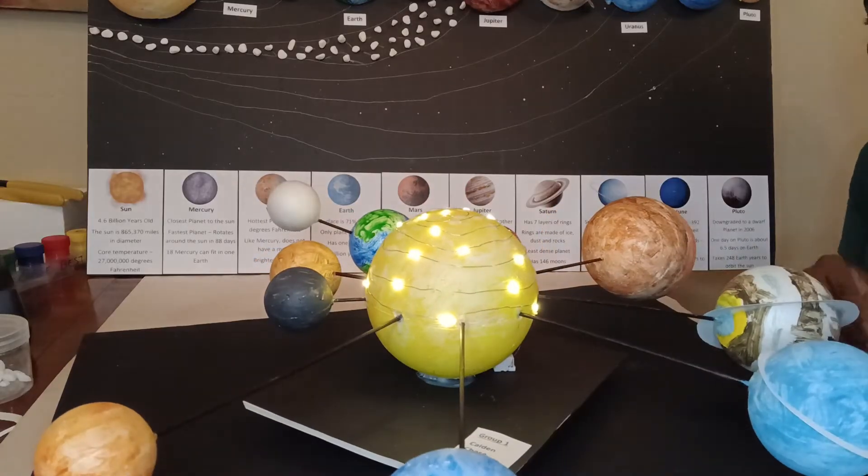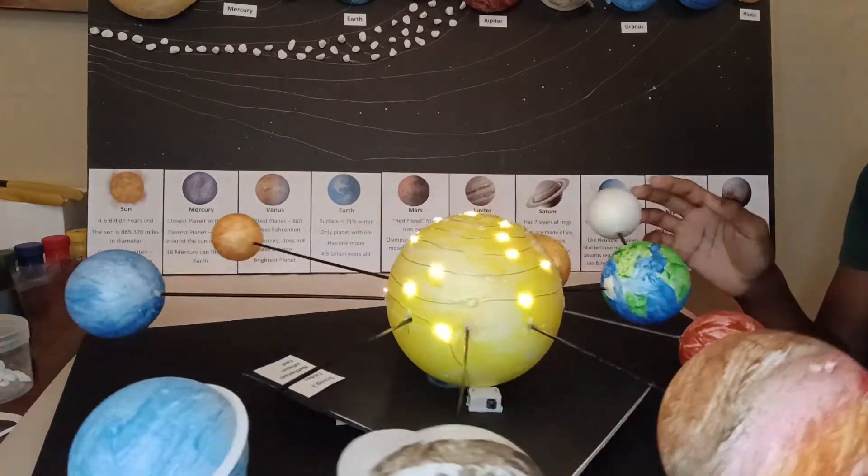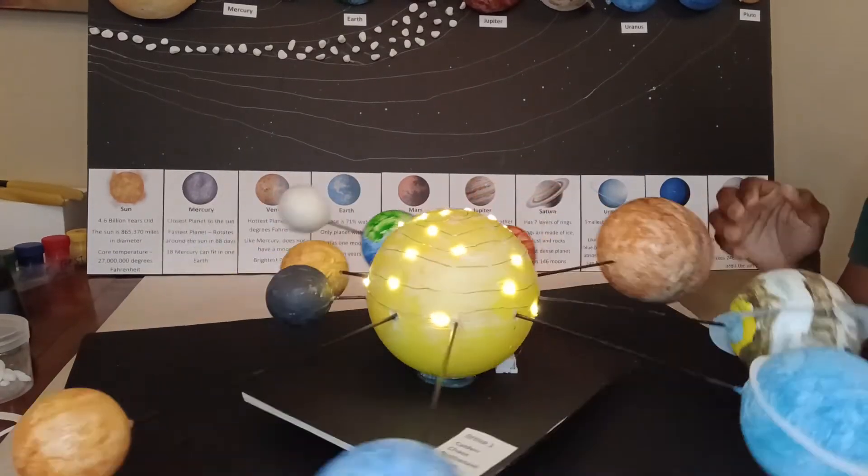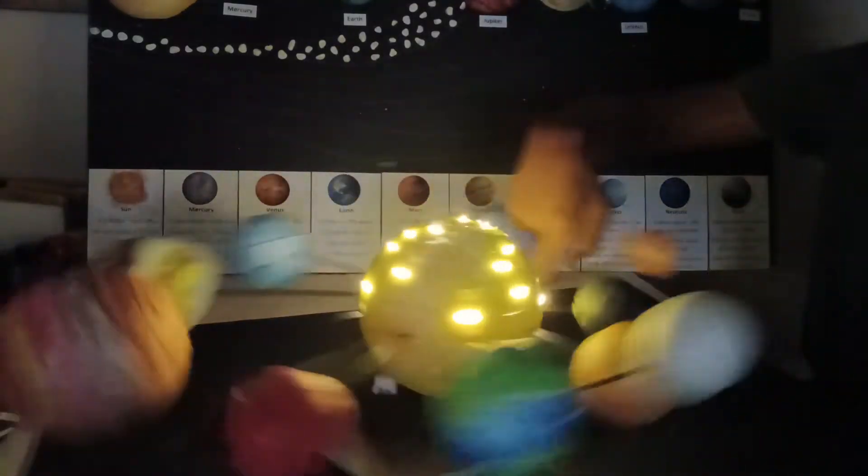We added some lights to the sun, so now the sun can be bright and illuminated. I wonder if we can turn off this light so you can see — see, it looks like an actual sun! We are so excited about this project.